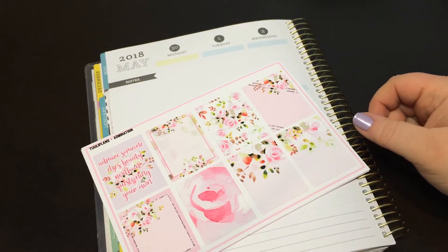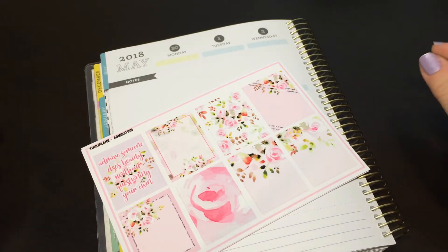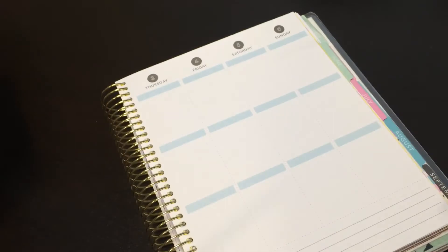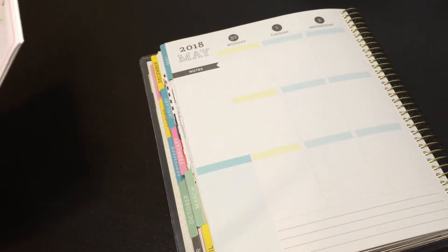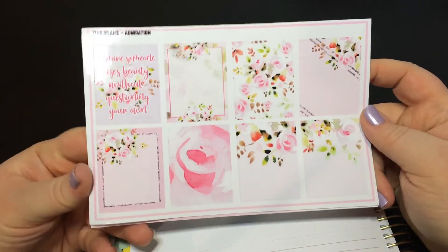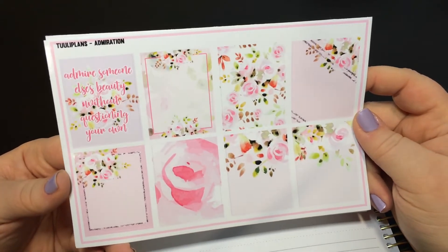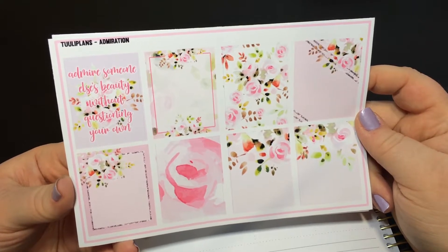Hey y'all, it's Laura and welcome back to my channel. This is a plan with me for April 30th through May 6th. We're going to use my Recollections planner and a kit from Truly Plans called Admiration. I'll link her shop down below. It says 'Admire someone else's beauty without questioning your own,' which is very good advice.